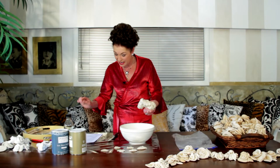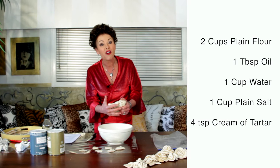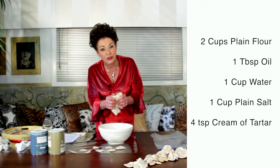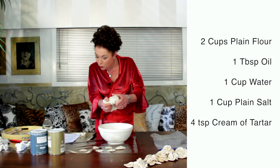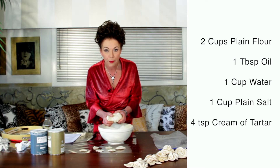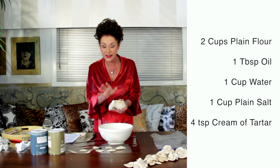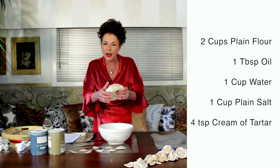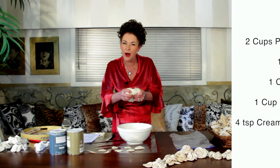You're probably thinking, what do you want play-doh roses for? Well, wait till you see where these are going to end up. Anyway, what you need is to make the dough first. I've got it written down here: two cups of plain flour — not self-raising, just plain flour — one tablespoon of oil, one cup of water, one cup of plain salt (you don't need iodized), and four teaspoons of cream of tartar. I'm not quite sure what the cream of tartar is for — I think it makes it a bit more pliable, but I'm not a chemist.